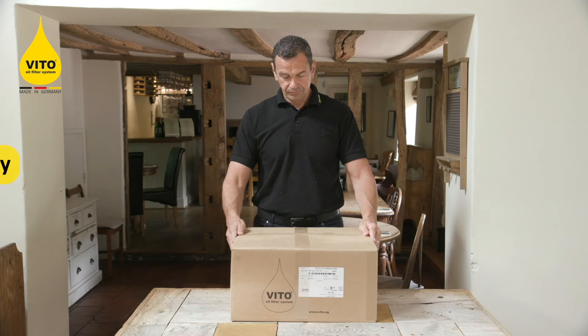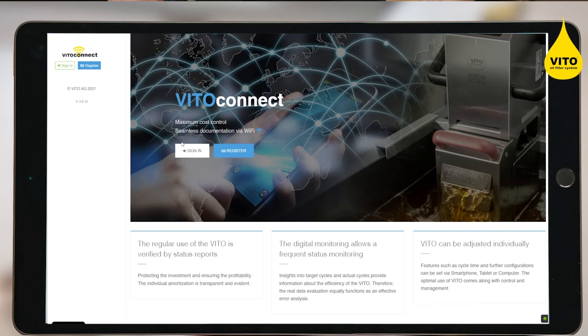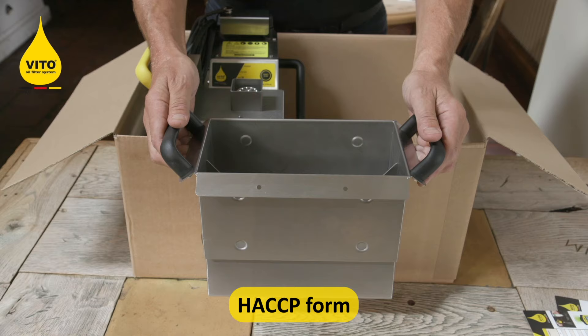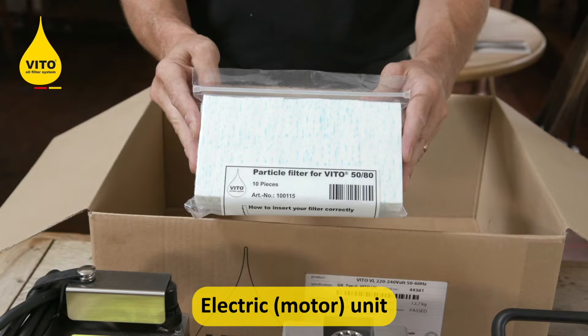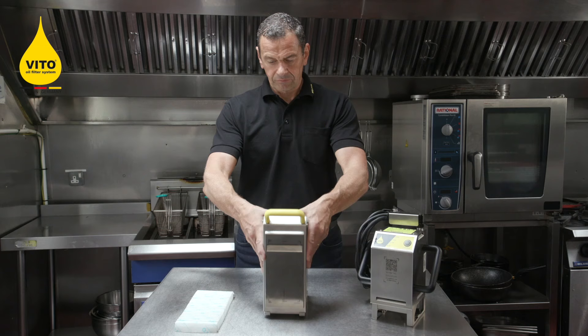So let's take a look at what's inside the box: operation manual, Veto Connect instructions. Veto Connect enables you to connect your Veto to the internet, download reports and monitor usage. Also included are shortening instructions, an HACCP form, the drip tray, the base unit and the motor, and ten free filter papers to set you going.